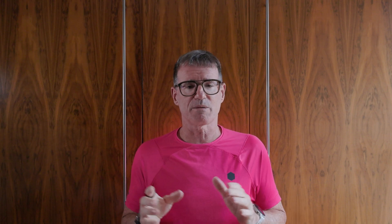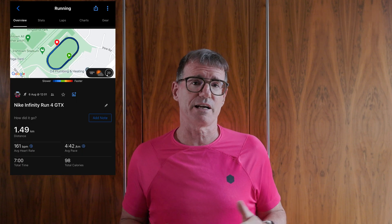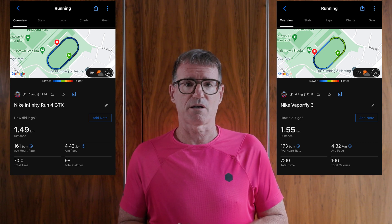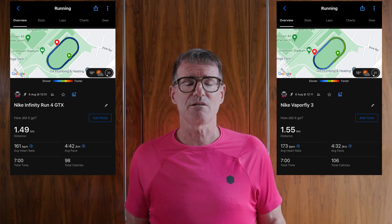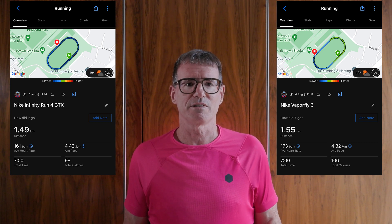I kept the entire session as one Stryd session but used the Garmin to record individual seven-minute blocks. In the Infinity Run 4 over seven minutes I covered 1.49 kilometers at 4 minutes 42 per kilometer. In the Vaporfly 3 I covered 1.55 kilometers at 4 minutes 32 per kilometer — at the same power. So at the same power I was getting about four percent more distance in the Vaporfly 3 compared to the heavier Nike Infinity Run 4 GTX.